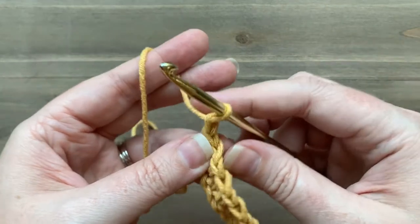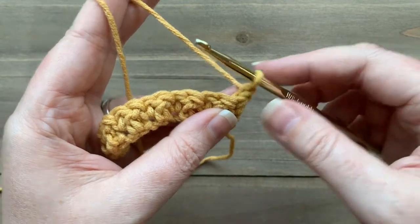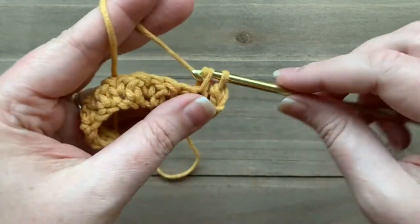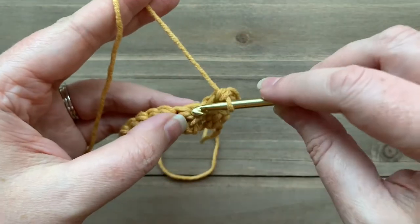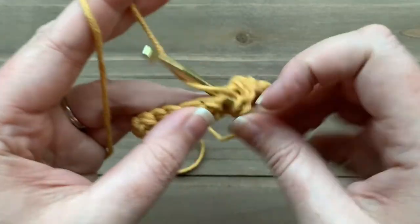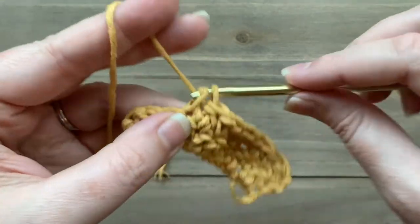To continue on, we will chain one and turn. Since I ended with a single crochet, I know I'm going to start my row with a double crochet. The double crochets are slightly raised and the single crochets slightly dip, so you can tell them apart. The way lemon peel works is I'm going to work a double crochet into every single crochet stitch and a single crochet into every double crochet stitch — you're working them into the opposite stitch. Always make sure to work a double crochet into the previous row's single crochet and a single crochet into the previous row's double crochet.